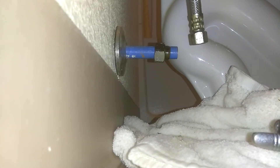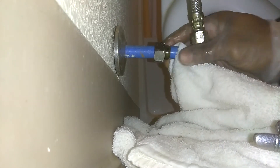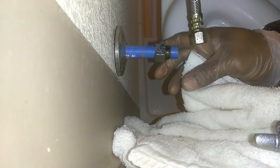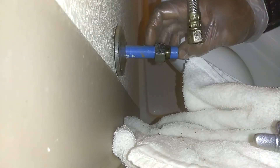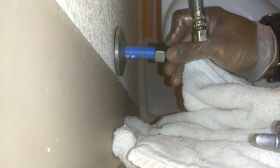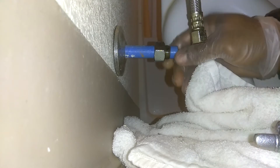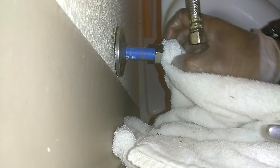Once it's finished dripping, work your lugs and your washer back so you have space to visualize if there's any corrosion or dirt in there and clean it up. Everything looks clean and good.